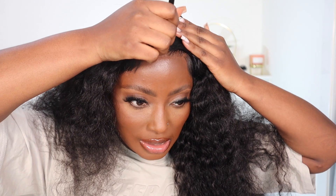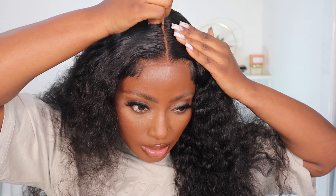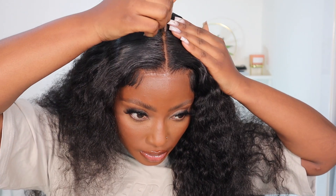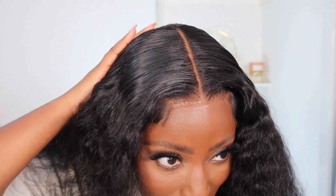I'm going to apply some concealer down the middle just to make it stand out. This looks so clean. I'm so happy about this because normally I never get my middle part to be so straight — it's usually wonky, but today we tried!